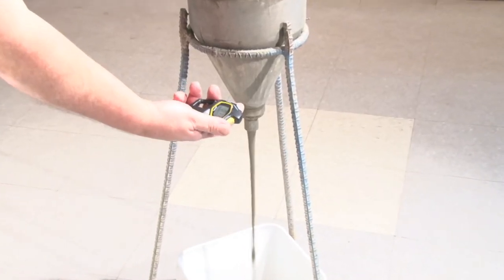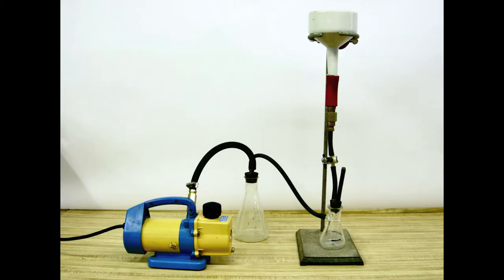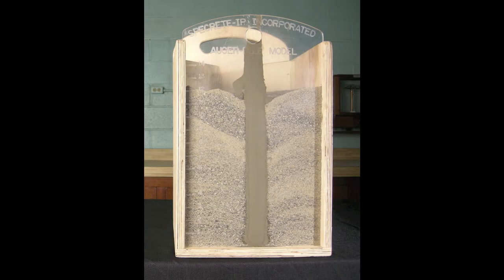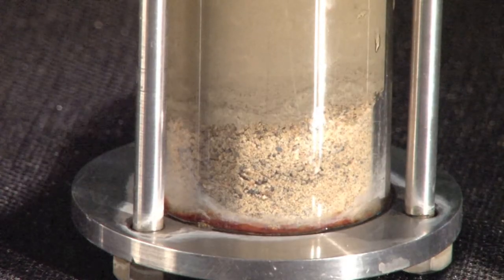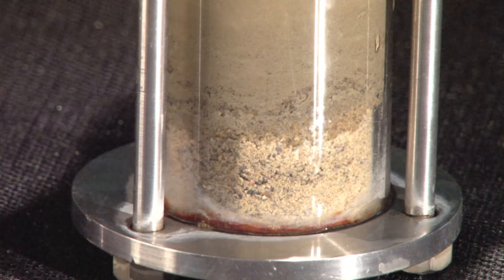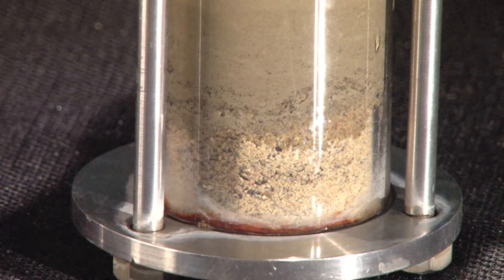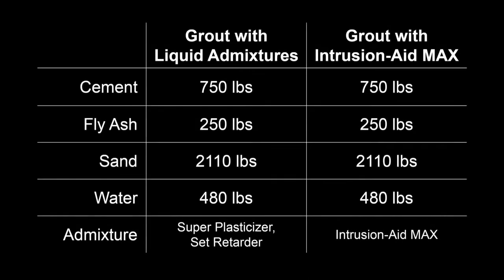Along with typical tests for workability, we'll also perform three different tests for water retention. The first is part of the ASTM specification for grout fluidifiers. Second, a pressure test designed to simulate the weight of the grout on itself at the bottom of the pile. And last, an auger pile mock-up. Both mixes use the same mix design and water cementitious ratio.